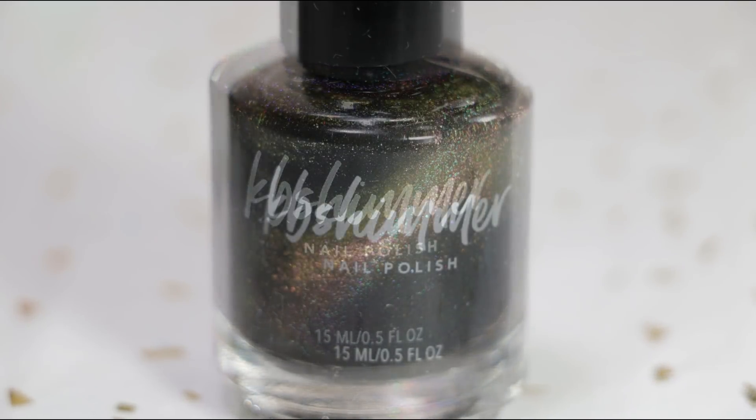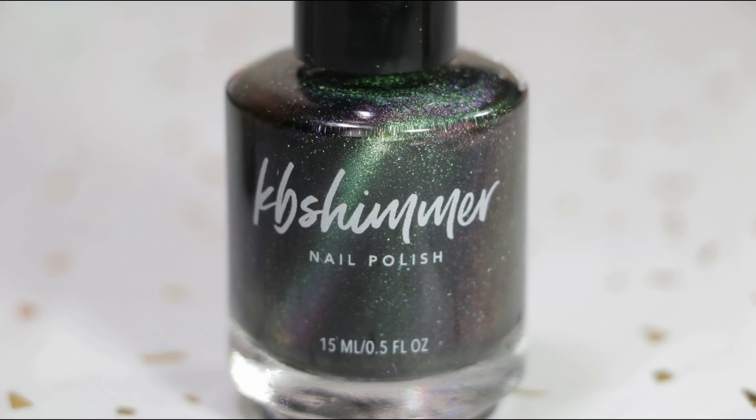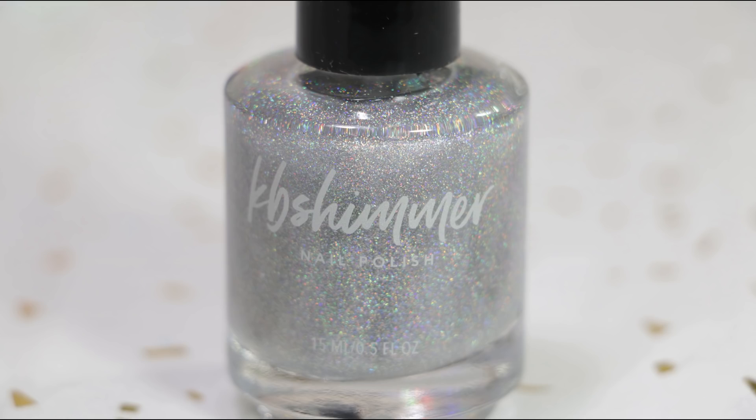I'm really excited for this new collection because this is my first ever trying out magnetic polishes, so please excuse any user error that you'll see throughout the swatches. As always the links are in the description box below, so feel free to check them out. And now without any further ado, let's get on with the swatches.